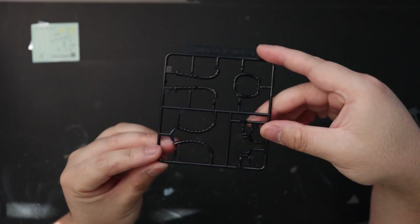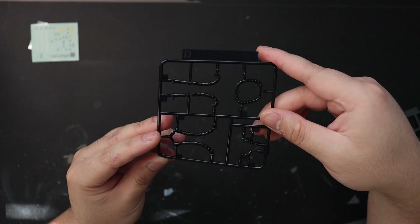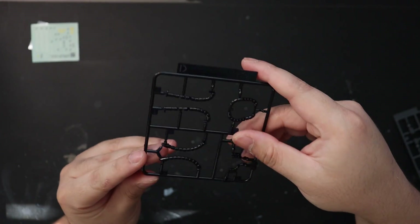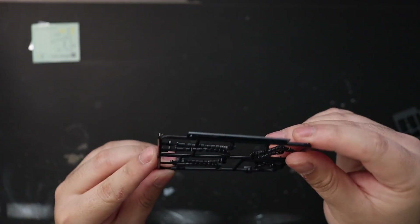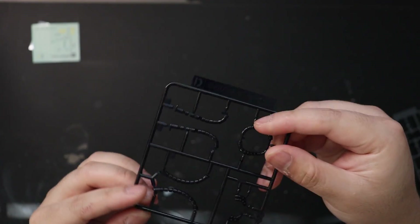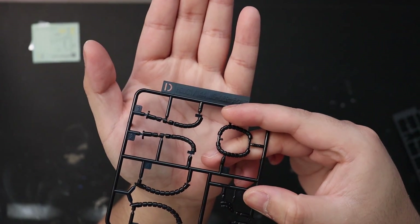For Runner D, these are the hoses — the ones around the waist and the head. I don't know if you can see it on camera, but it's a little bit clear; it's like a clear dark blue.